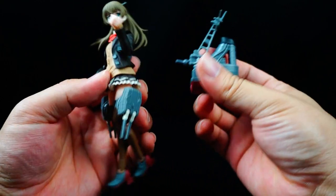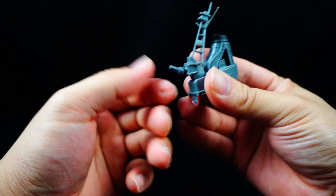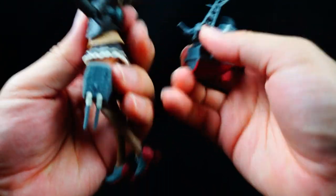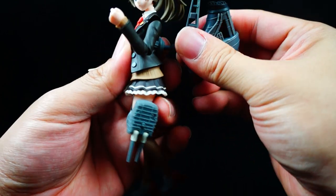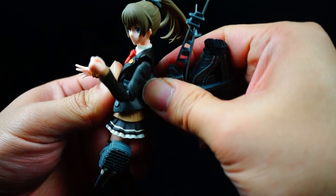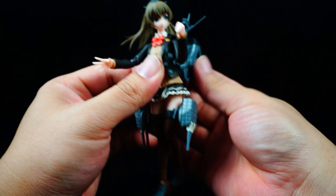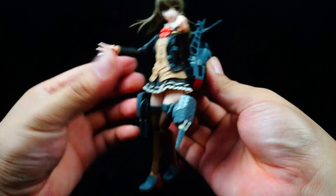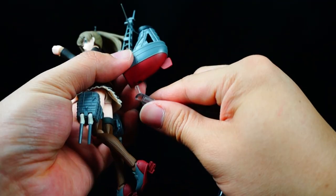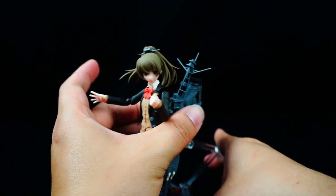Her battleship piece has a little double ball peg, and here's the peg to attach it to her back — super simple. Just make sure the hair is not in the way, then push it in. No problems there. I'll put the battleship piece on this peg right here — and bam, there you have it.